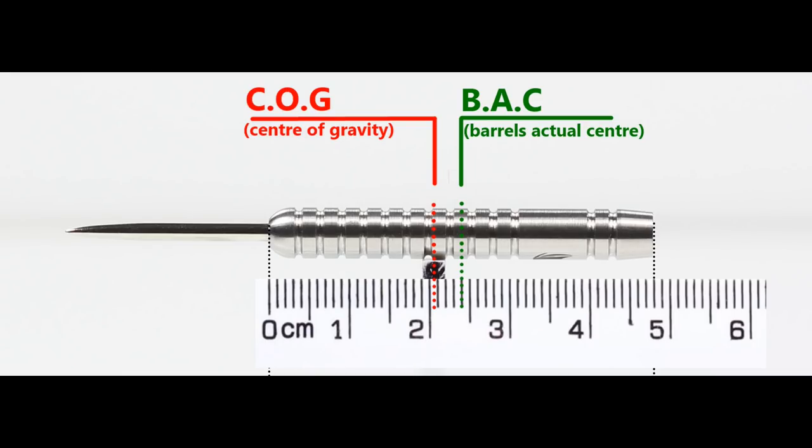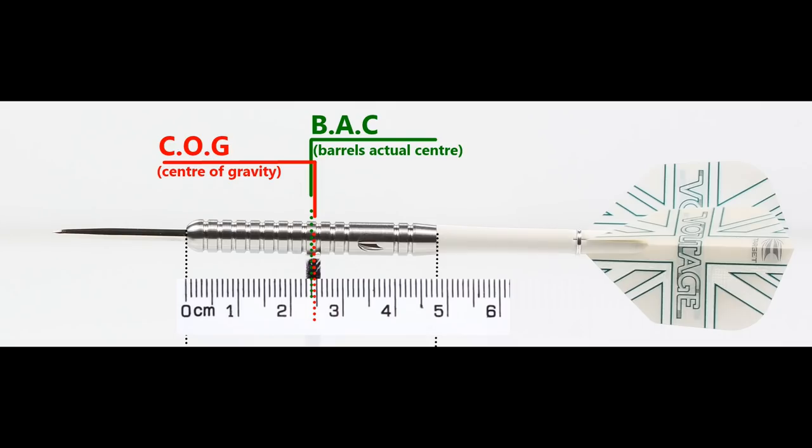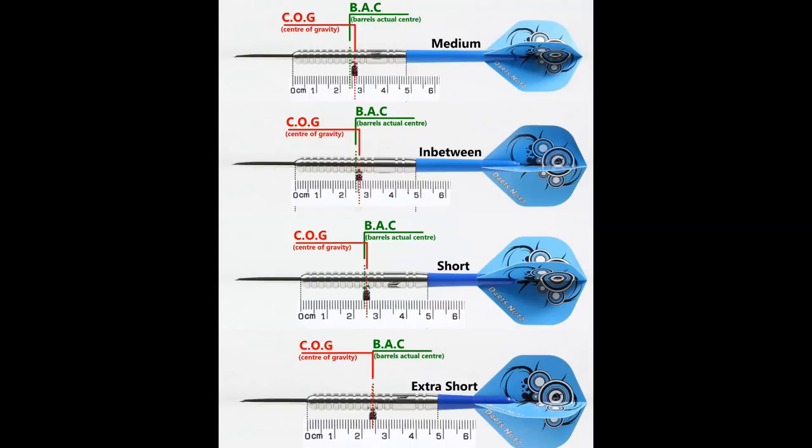With nothing attached, the balance is towards the front. With the supplied setup it's very slightly behind the centre point, and this also shows the balance with medium, short, and extra short stems in between.